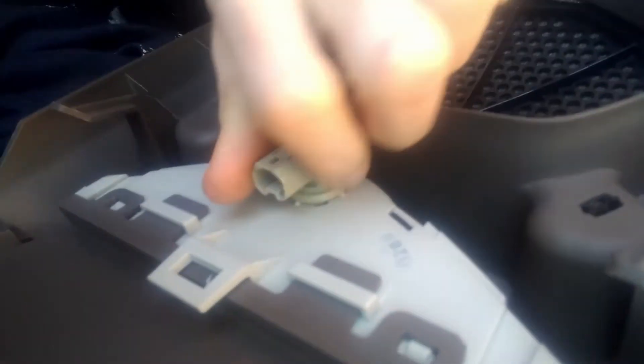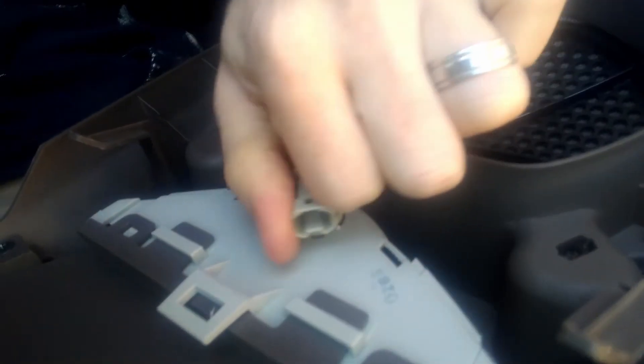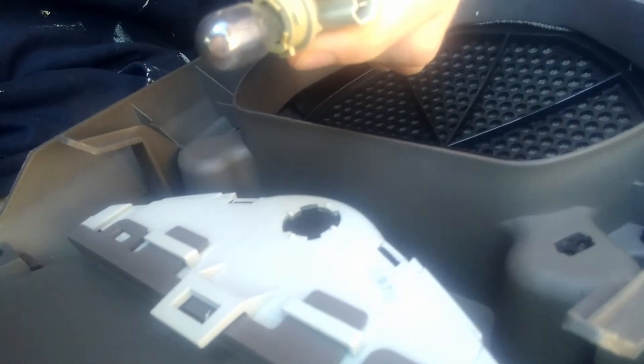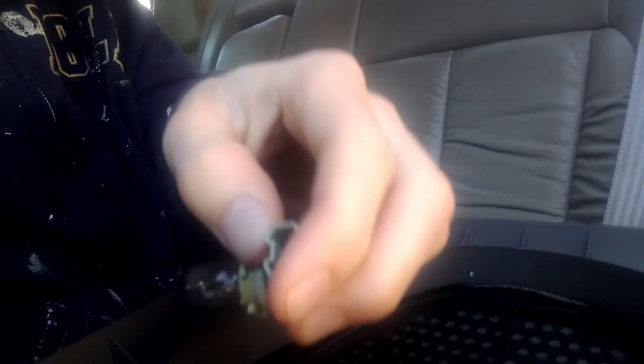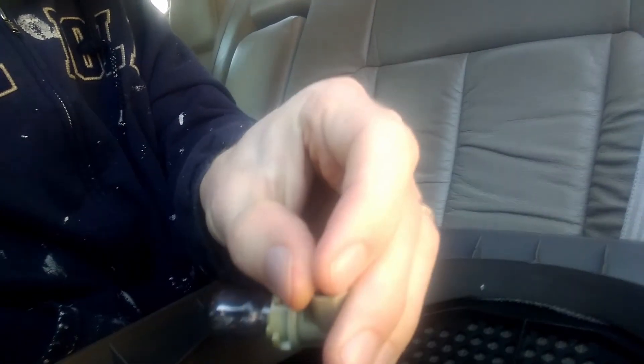Then this thing — slide it out this way — and here is the bulb. So let me just twist this thing, the bulb comes right out. No big deal. It had a little connector on here, but I just squeezed the ends of the connector.